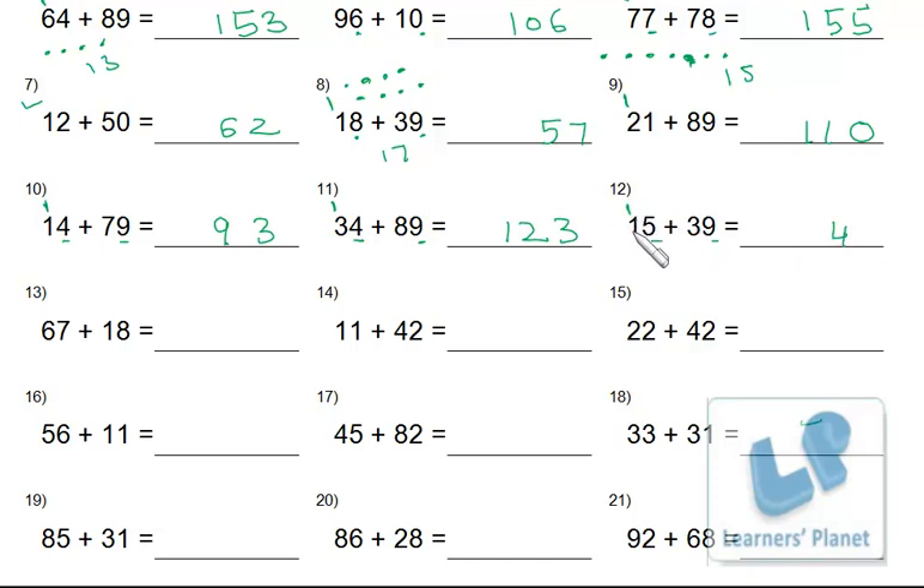Nine and 5: 14 — write 4, carry 1; 3 and 1 makes 4, plus 1 is 5. Eight and 7: 15 — write 5, carry 1; 1 and 6 plus 1 is 8. Then: 1 and 2 is 3; 4 and 1 is 5; 2 and 4 is 6; 4 and 2 is 6; 6 and 1 is 7; 5 and 1 is 6; 5 and 2 is 7; 8 and 4 is 12. Write 2, carry 1.